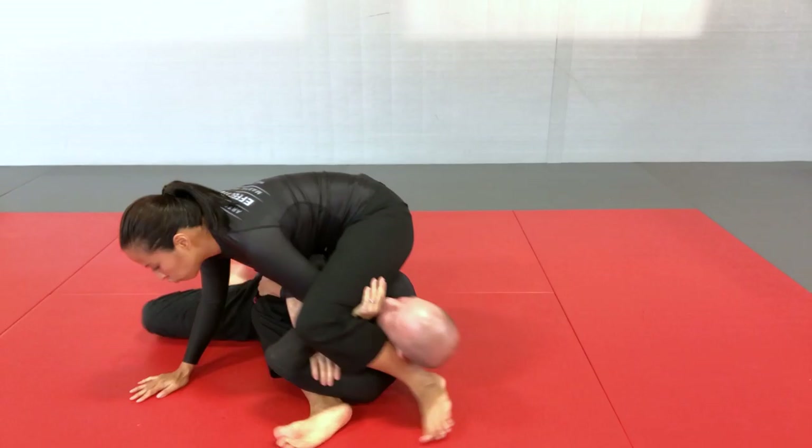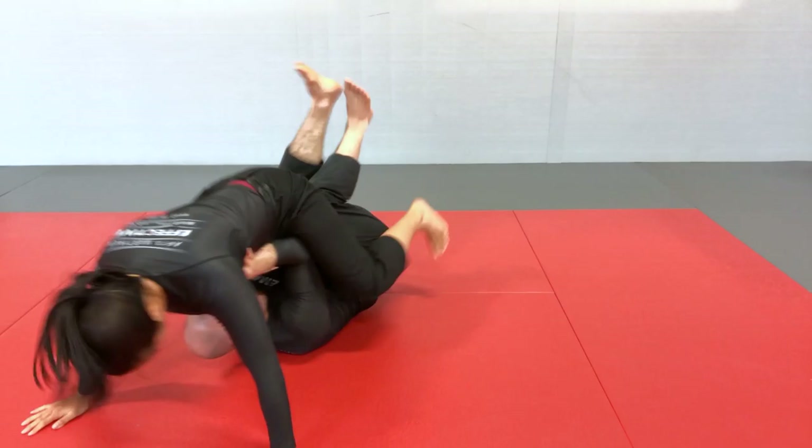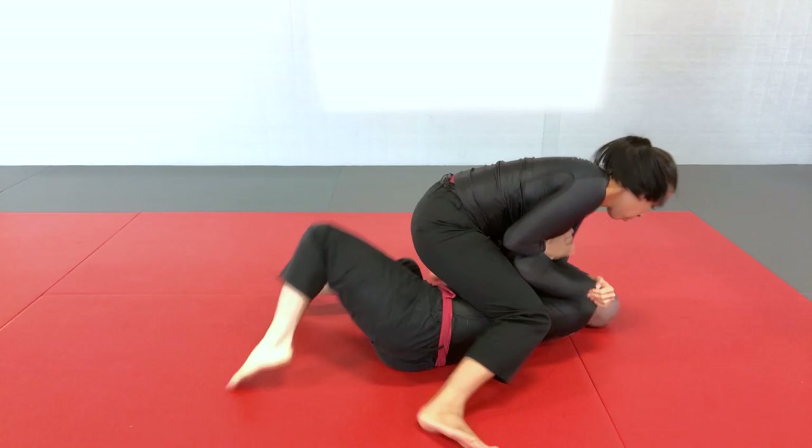In this video, we're going to show you everything you need to know about the full mount position — exactly how to behave from the top position, your different attacks and how to stabilize the position. From the bottom, we'll cover all the most common escapes and how to put them in combinations. We'll also give you a specific practice methodology to help you acquire these skills and improve faster. Stay tuned.